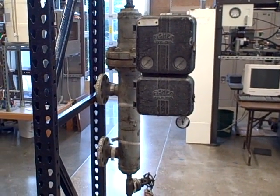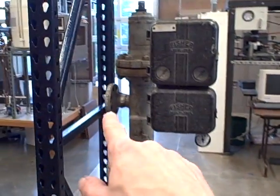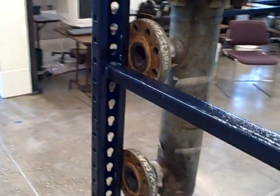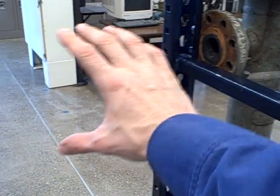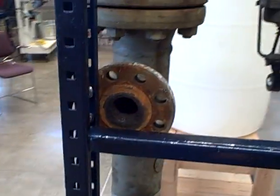What we're looking at here is a Fisher Leveltrol — it's a displacer type level instrument. We've got it set up on this rack just for a place to view it and to access it easily. Normally this instrument would be attached to a vessel with these two pipe flanges, which would go to a couple of isolation valves, block valves, and then to the nozzles on the large vessel. Right now we just have it hung here for observation.